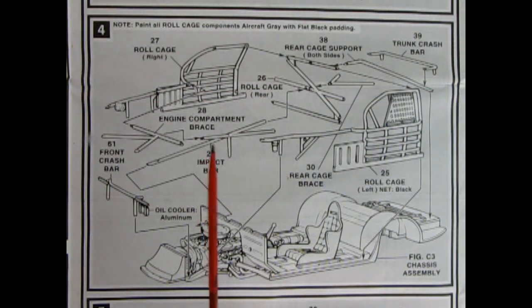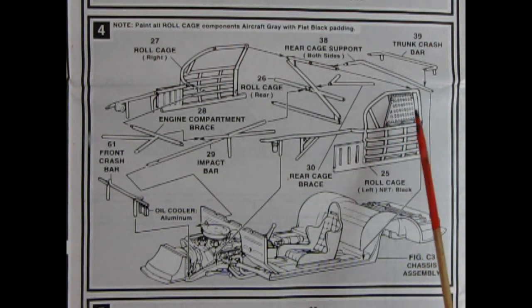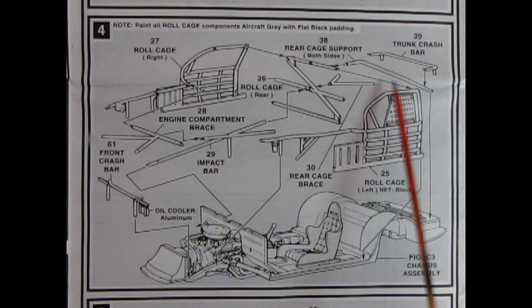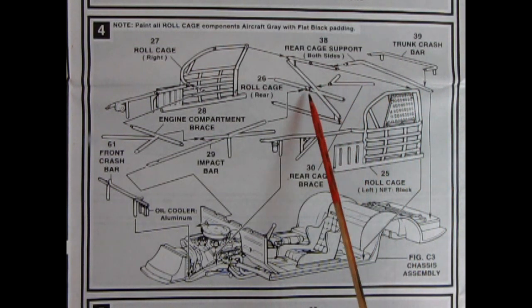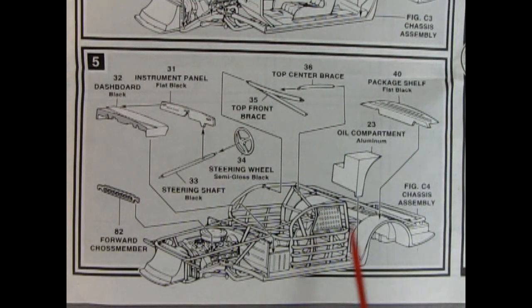In panel four we see our roll cage going together. There's so many bars in here it'll keep a good dog inside and keep them from falling out. We also have our racer's net on one side, trunk crash bar, rear cage support, a little brace up here, center brace, the left and right hand side braces over the engine and up in front. Then we add our oil compartment and package shelf, top center brace and the top front brace. Our steering wheel goes on the steering column which all hooks up into our two-piece dashboard and instrument panel, and then there's a forward cross member.